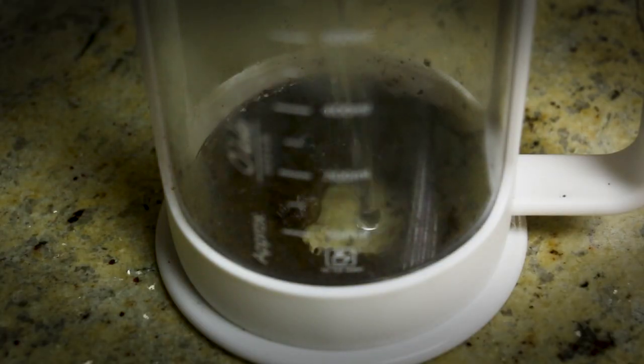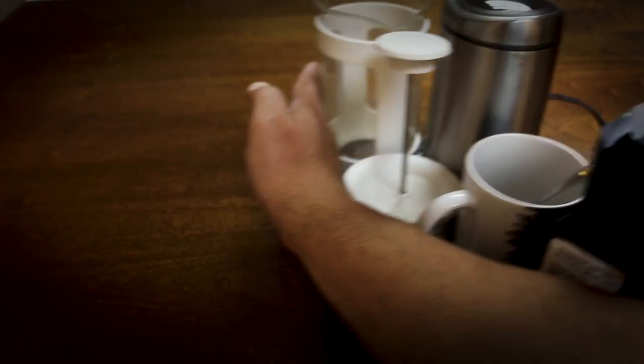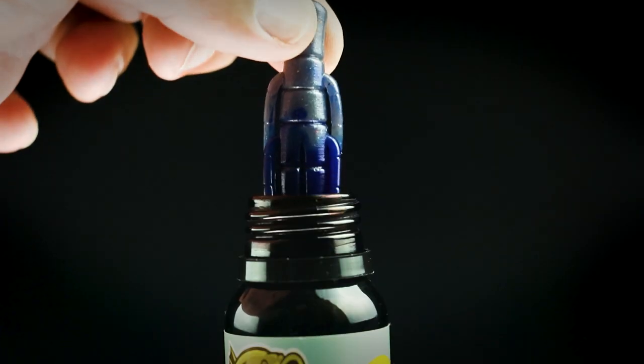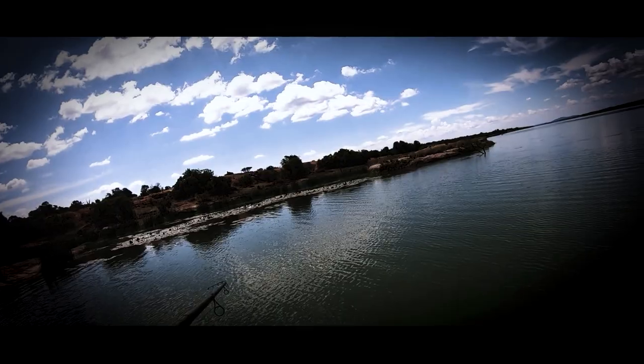There are 8 steps to make a perfectly brewed cup of filter coffee using a fancy French press. It only takes a single step for largemouth bass to get their daily caffeine fix. Dip your favorite plastic into the Pro Bass coffee flavored magic kit and experience the rush.